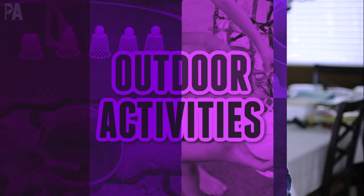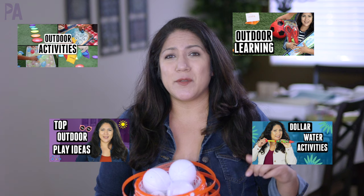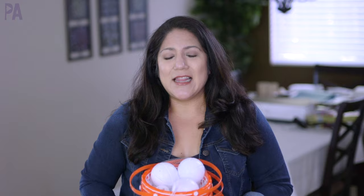Hey, you guys, it's Kristina from the Purple Alphabet. I've been shopping and found some fun things over at Dollar Tree that I wanted to make an outdoor activity video. I've done this before in the past and you guys have liked them. I have a couple of them in a playlist down below, so once you watch this video you're going to get inspired — watch those other videos for even more inspiration and ideas. Let's go outside and do some activities.